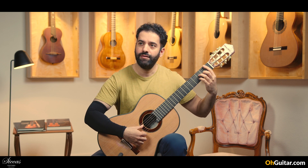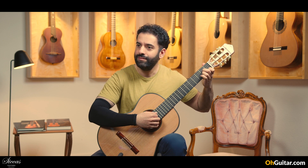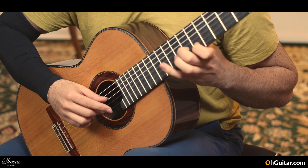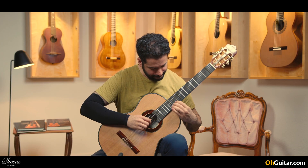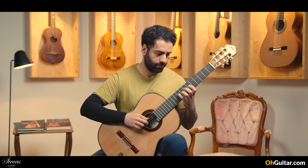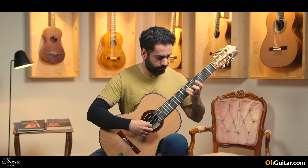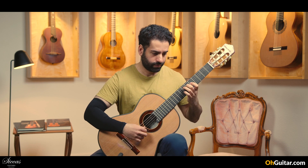Seada C. At the same time, a very natural sound. Thank you.